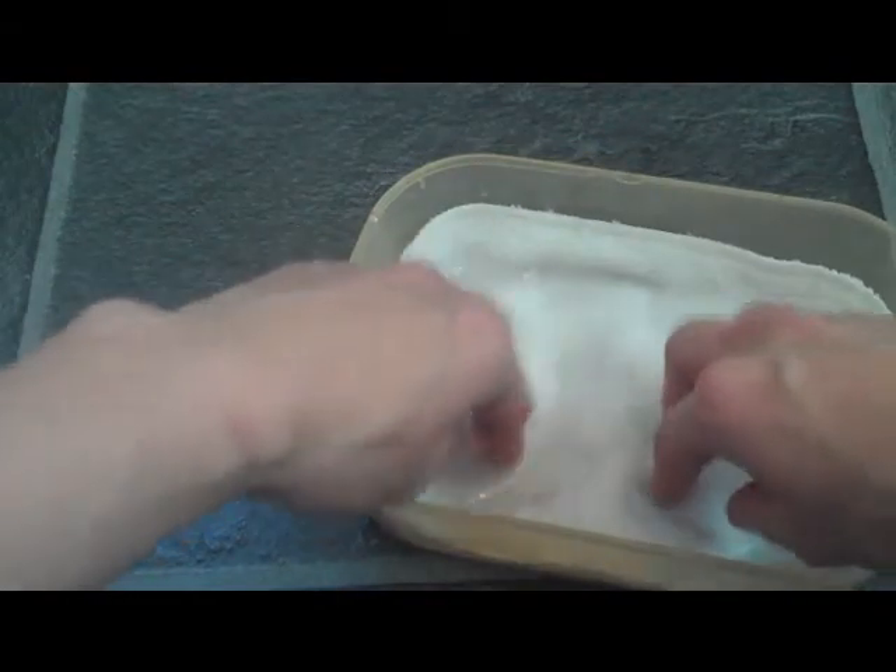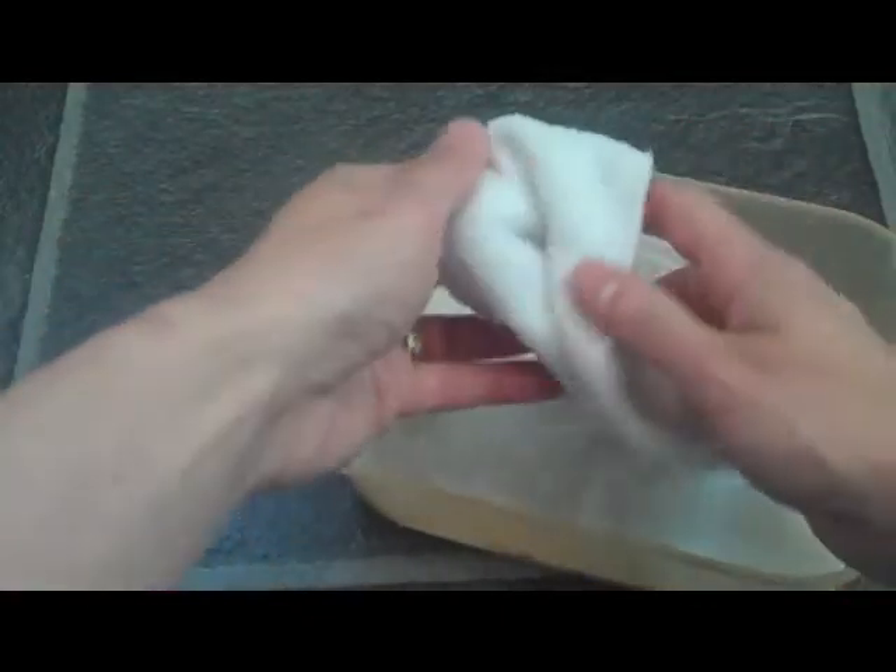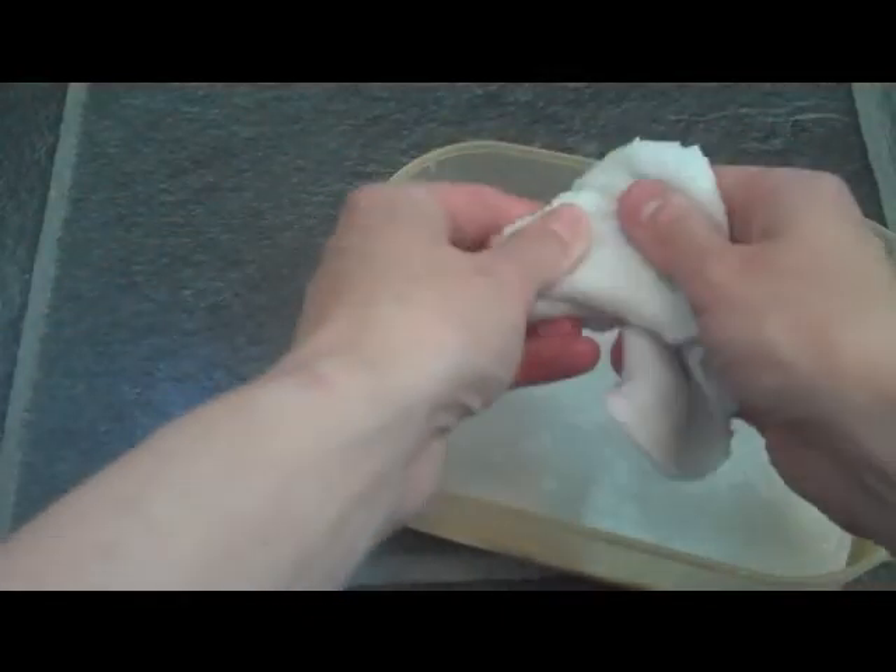It gives the wipes a very gentle scent of the chamomile, but it also makes them very soft. They glide on the skin and also makes them moisturising as well.